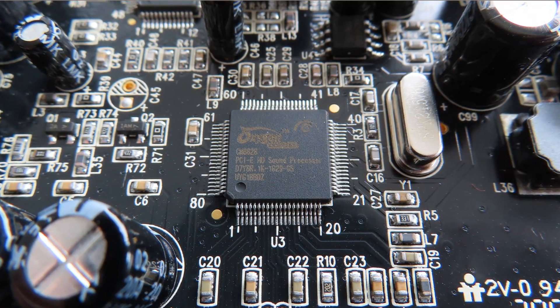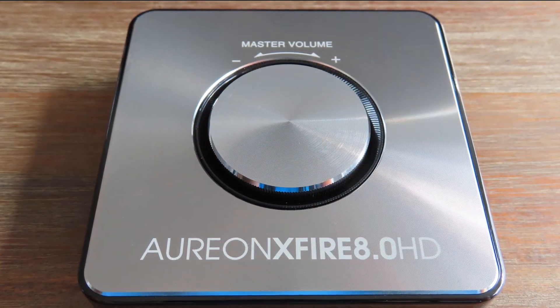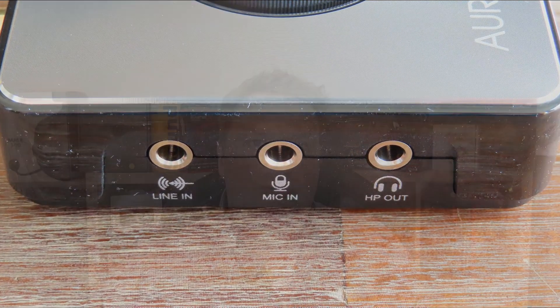The C-Media audio processor isn't anything too exciting — it is used in a lot of other sound cards, and nearly all sound cards I have are something in the C-Media range. It is always coupled with the same codec or analog-to-digital and digital-analog converter. As for the headphone amplifier, the APA 2306, this is an interesting choice. I haven't seen anything from APA ever, so it was nice to see that one being used. I like products using new or unfamiliar components.